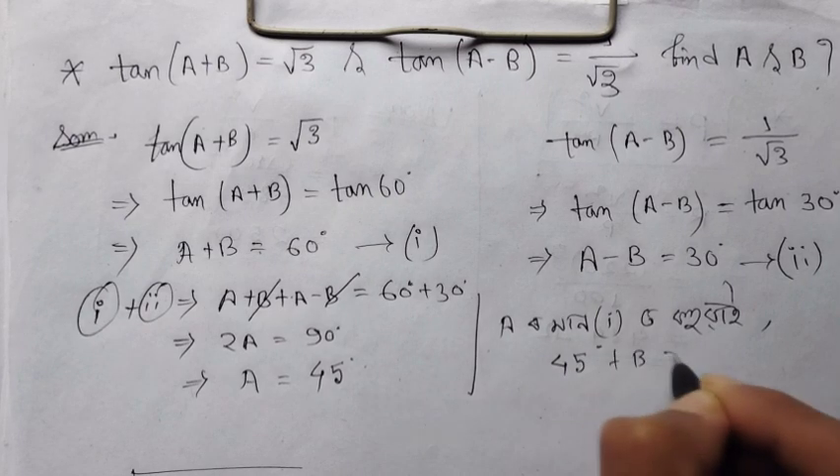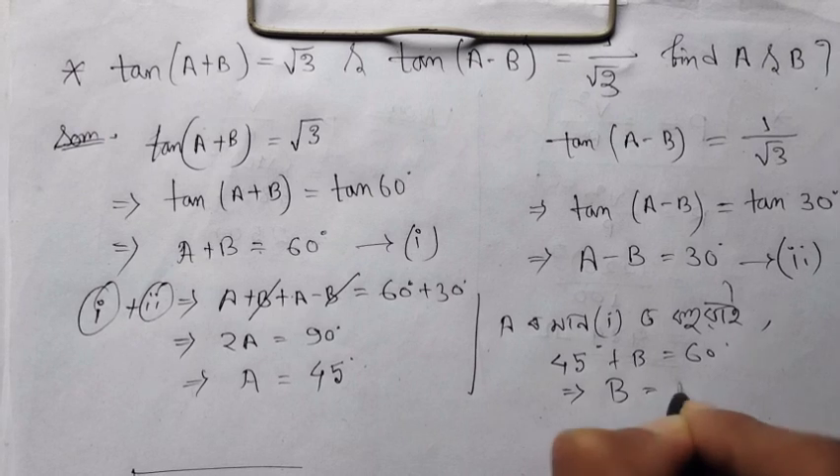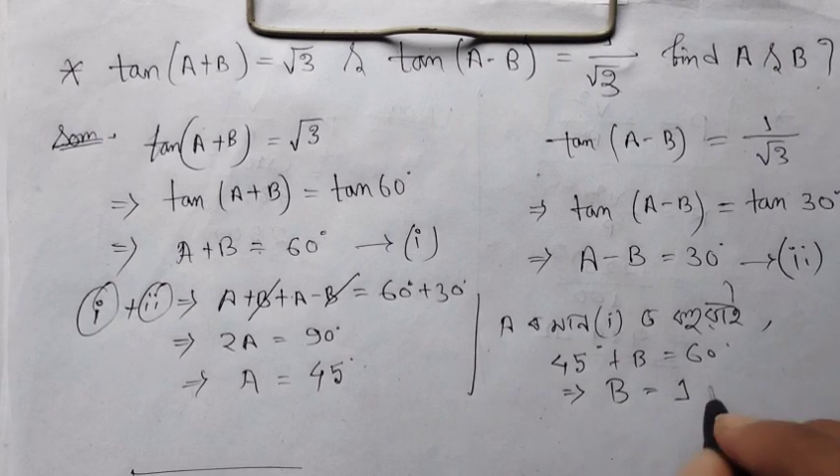Therefore A+B = 60°, so B = 60° − 45° = 15°. The answer is A = 45° and B = 15°.